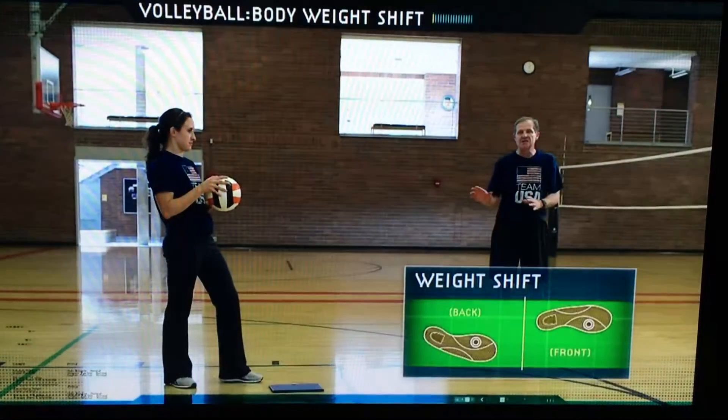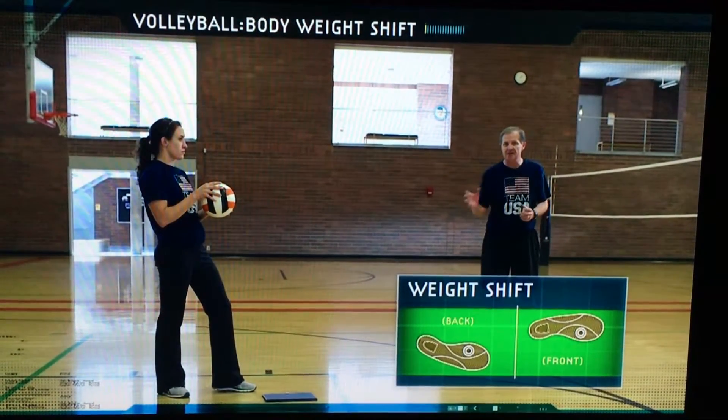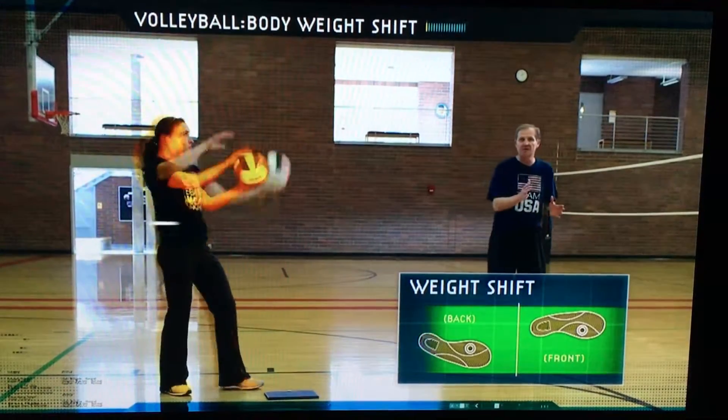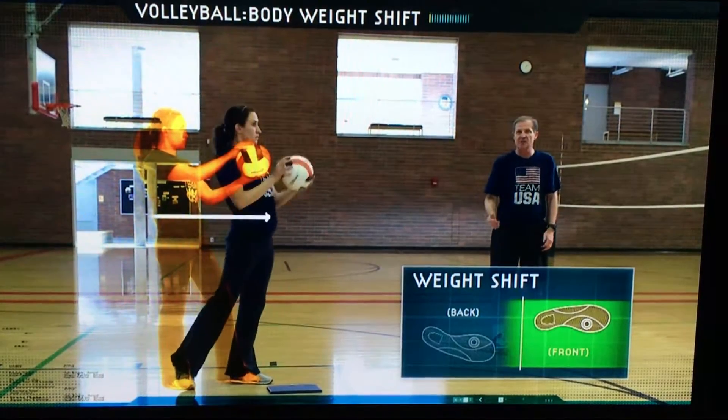One of the keys is a shift in body weight. I teach my athletes not to take a step into the ball, but a shift from back foot to forward foot as the ball is being tossed. And as you're striking the ball, there will be a shift in body weight.